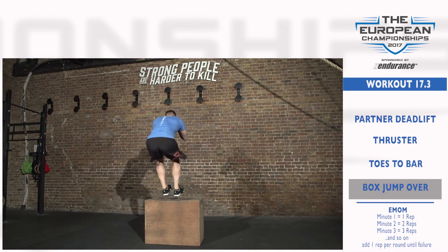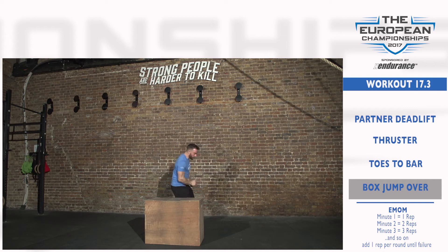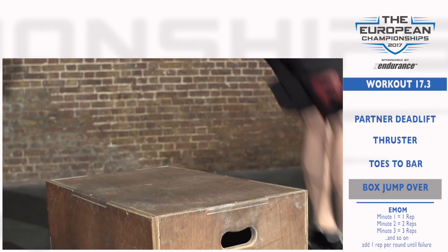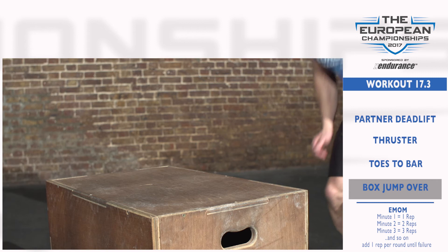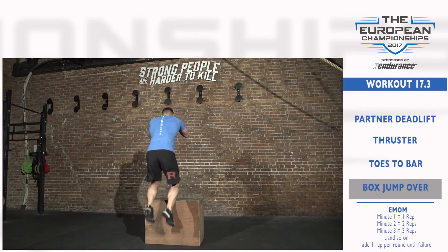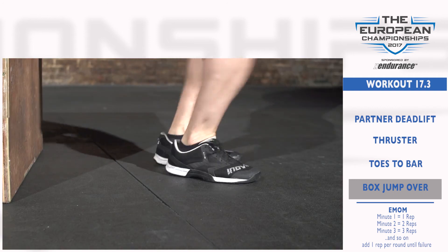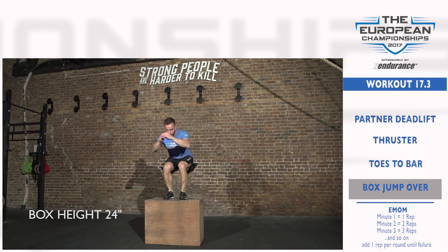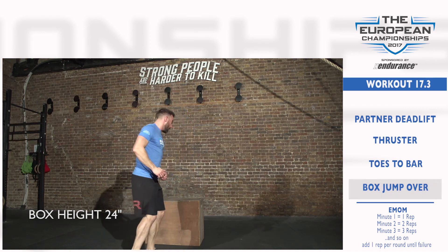A jump or step onto the box is allowed. There is no requirement to stand tall while on top of the box. However, both feet must touch the top of the box with every rep. Only the athlete's feet may touch the box. Athletes may step or jump down. Each rep is counted when the athlete lands on the ground on the opposite side, where they may begin their next rep. The box height is 24 inches for both male and female athletes.